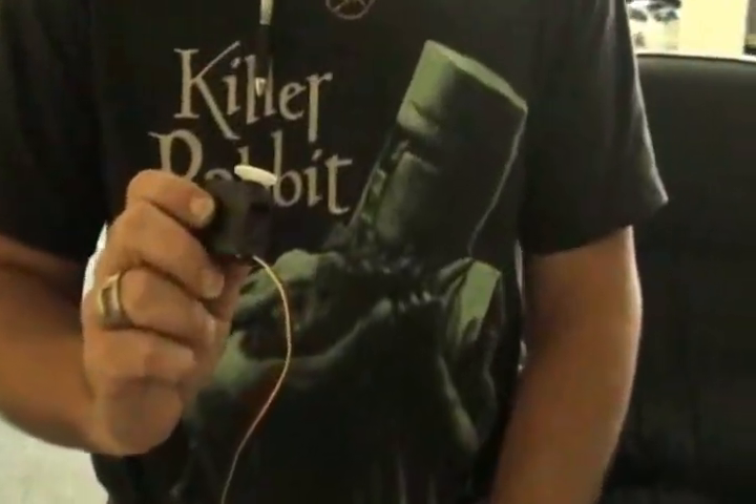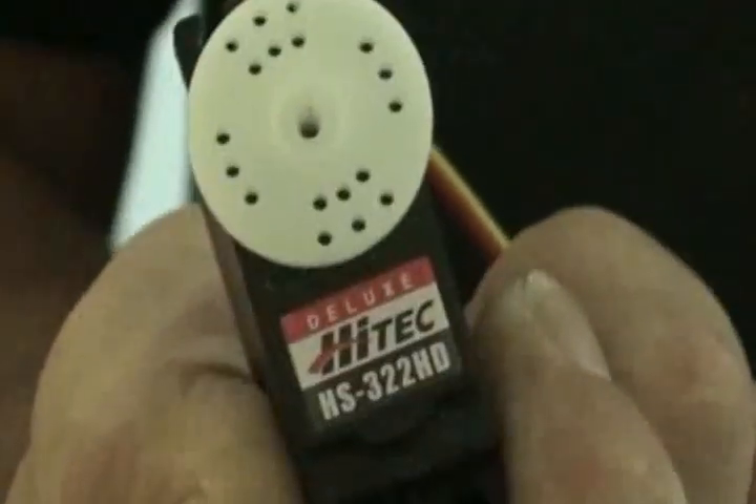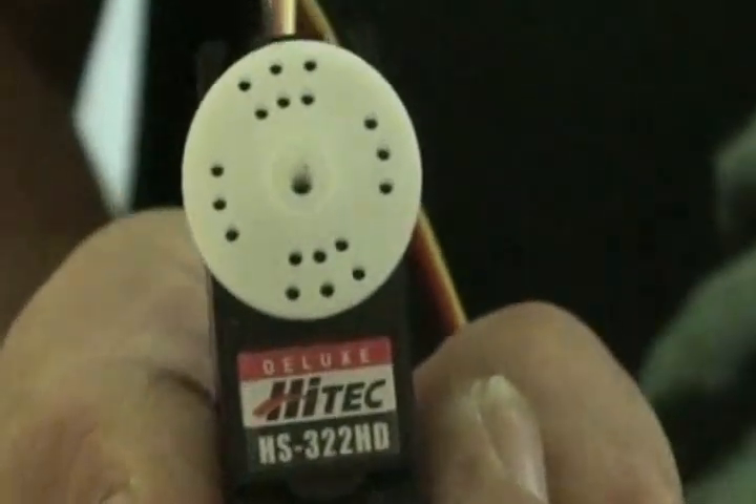Hello! We're here at McIntyre's Hobby Shop in beautiful Burgau, North Carolina. What we're going to do today is take one of Hitek's HS322 heavy duty servos and convert it for continuous rotation.